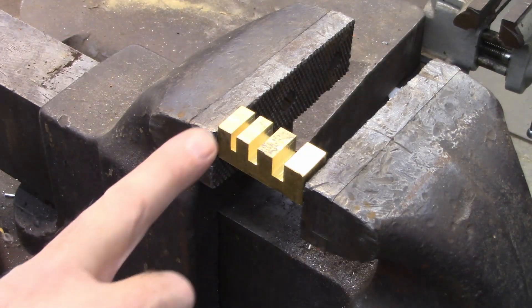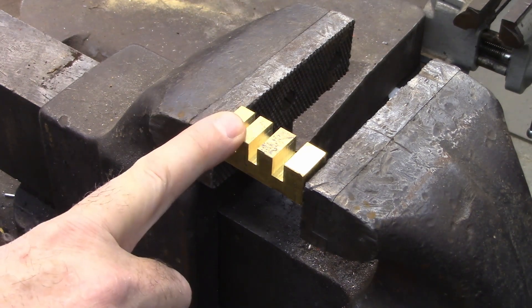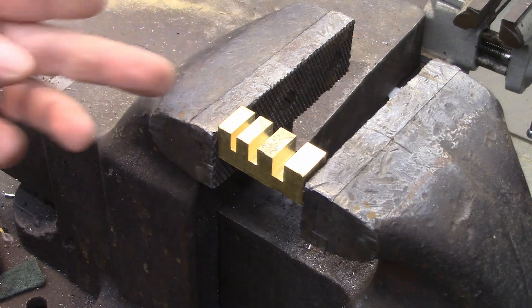This is the last video in my scissors sharpening and repairing series — or as one of the comments said, my scissors obsession. But anyway, it's how to use the set block that we made in the previous video.